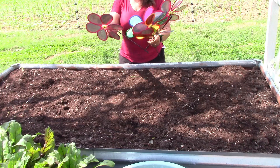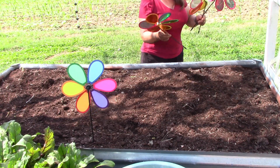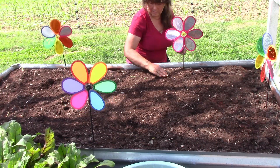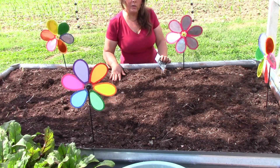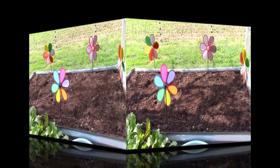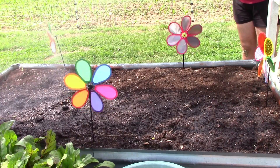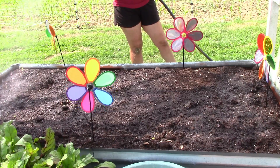I have some pinwheels here because the birds like to take a lot of dirt baths in my boxes, and it only takes these guys a couple of days to come up so I kind of like to keep them out. These tend to work really well and they look pretty spinning in the garden. All I really need to do is get a little bit of water on these and then I'll be right back.